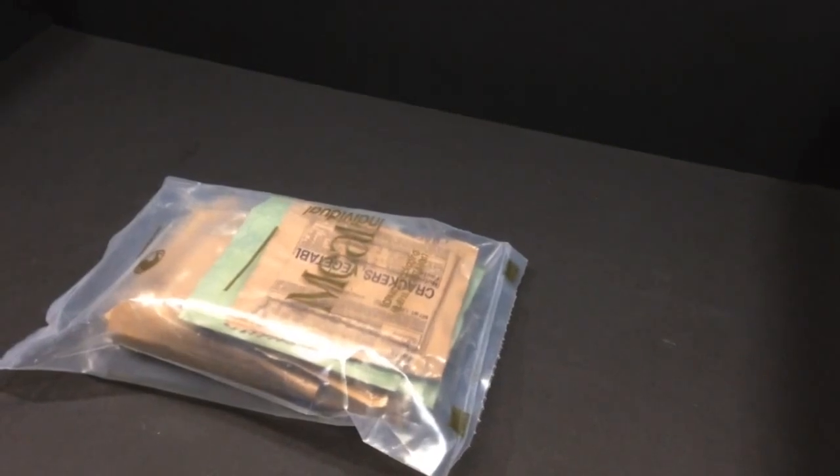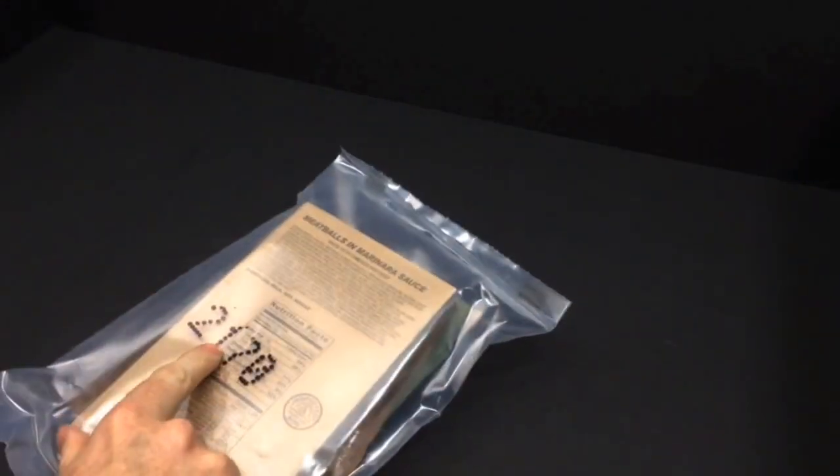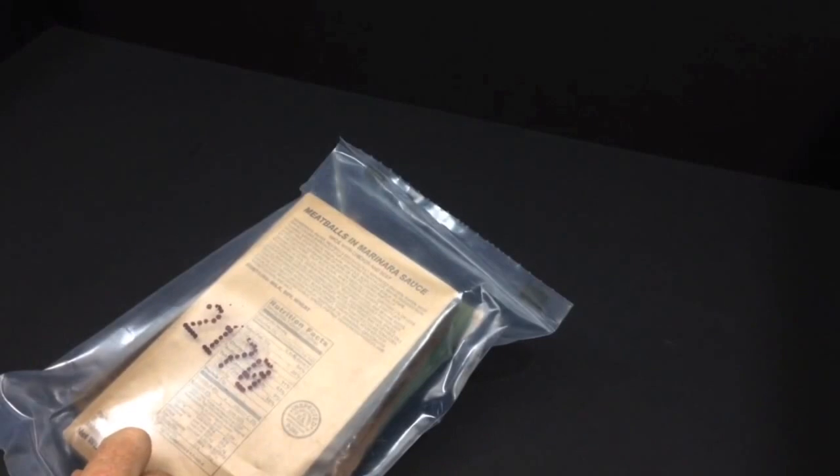Hey guys, Nathan from Nathan's MRE. Today we're doing the last of our Sapaco meals cases. This particular one is meatballs and marinara, and it has a manufacturer date of 2170 — that's the 170th day of 2012.